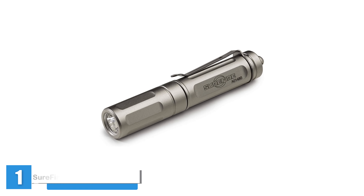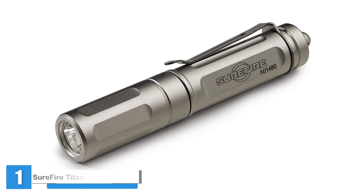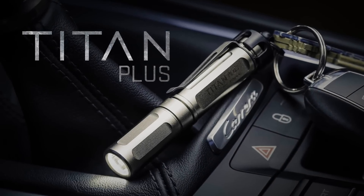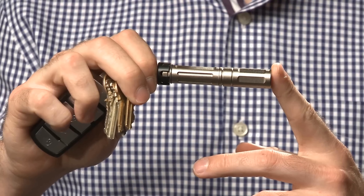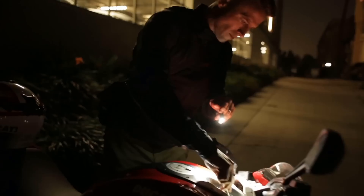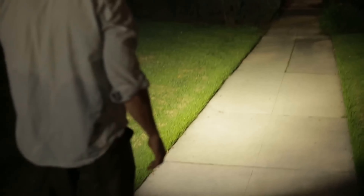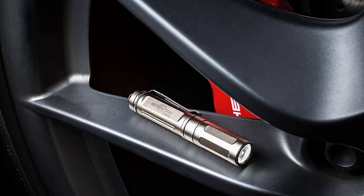Introducing the SureFire Titan Ultra Compact LED Keychain Light series — your go-to solution for reliable illumination in a compact package. Designed for versatility and durability, this keychain light features a virtually indestructible high-performance LED regulated to maximize both output and runtime across three useful levels: 300, 75, and 15 lumens. Equipped with a proprietary faceted reflector, this light creates a broad, smooth max-vision beam that matches your field of view, enhancing situational awareness in any environment.